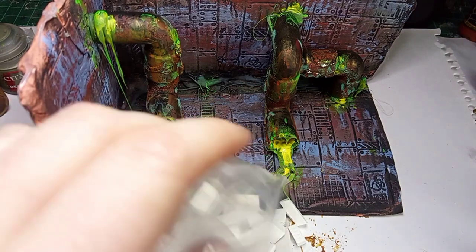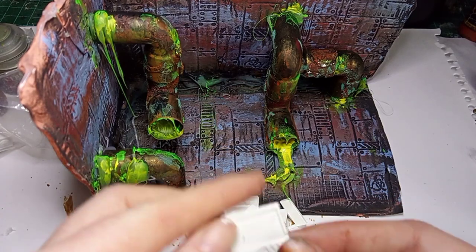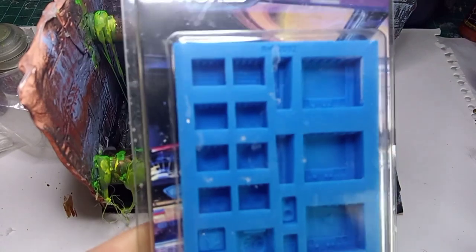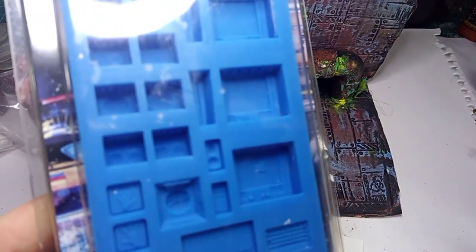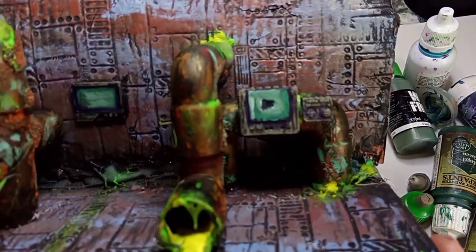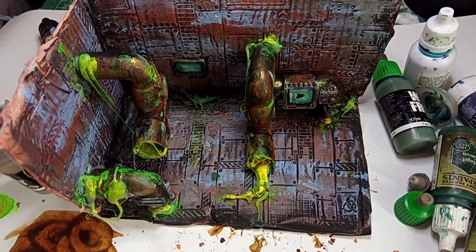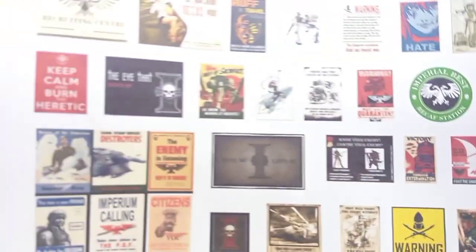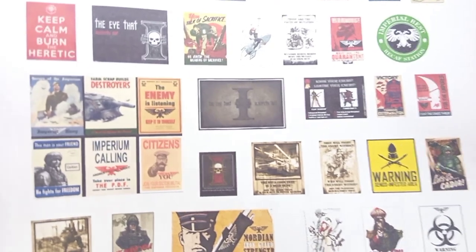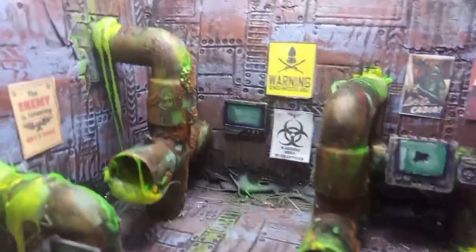It's looking really good at this stage, but I decided to add a little bit more detail using these science fiction panels from Greenstuff World — I have a previous video on how to make these. I picked out a few of the computer screens, primed them in black, and painted on some murky gray-browns, then did the panels in green as well. Finally I added one last layer of detail by putting on some 40K propaganda-type posters, and I'm really happy with how this project developed and turned out — it has almost like a comic book kind of feel and aesthetic.